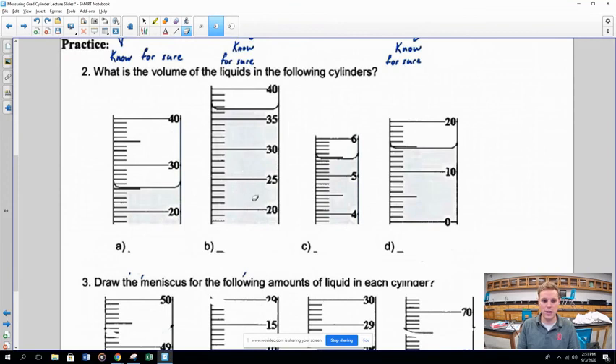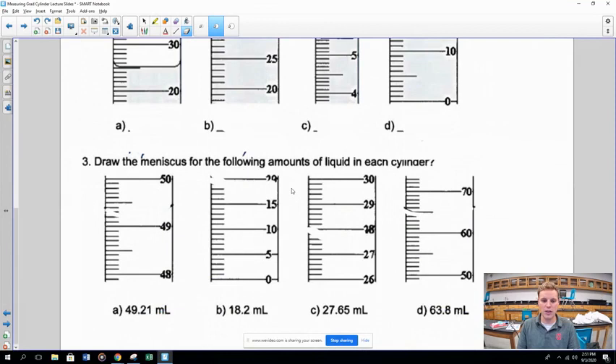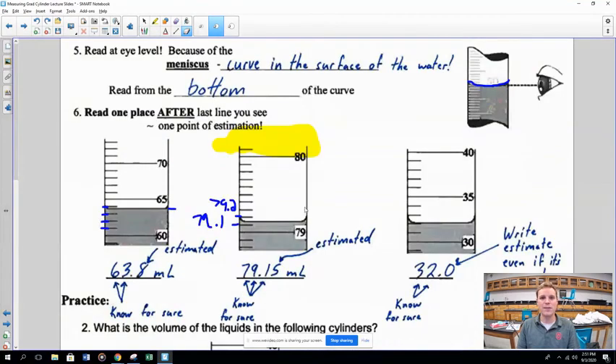There's some practice problems below that you can work through, and the answer key will be posted on this page so you can check them later. That's it for today — see you next time!